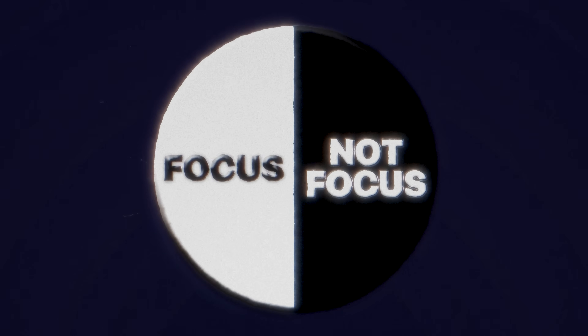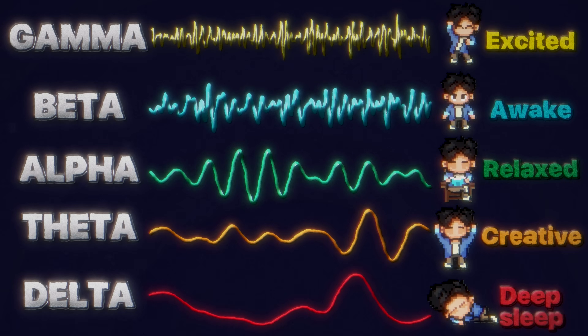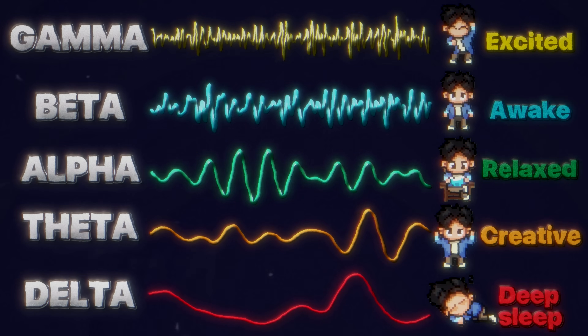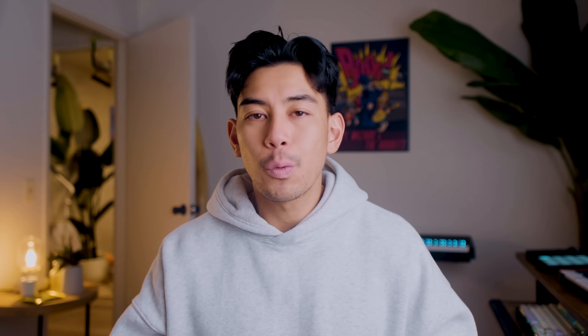A lot of people think focus is black and white, but it's more like a spectrum. Our brain produces different frequencies called brainwaves for different types of alertness, and it's the way we transition between them that determines our focus. The simplest way to train our ability to do this is to think about focus as a three-part process.